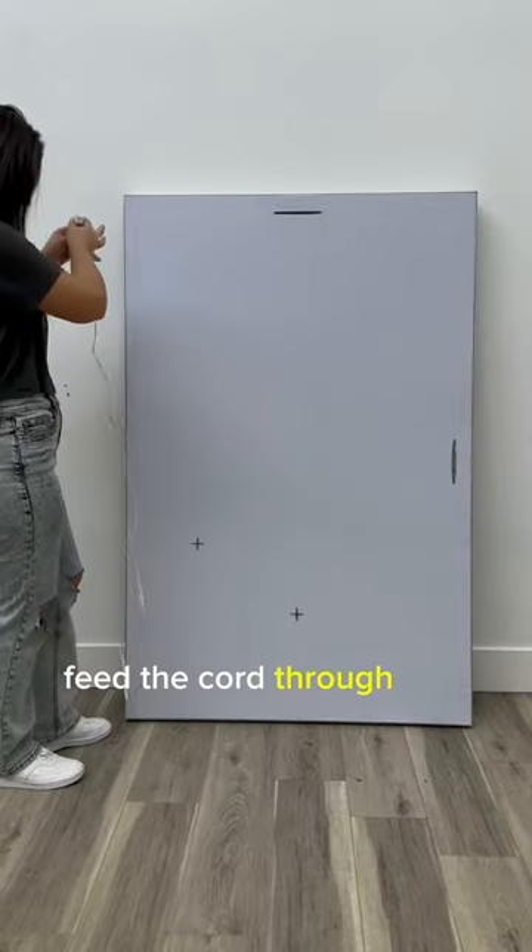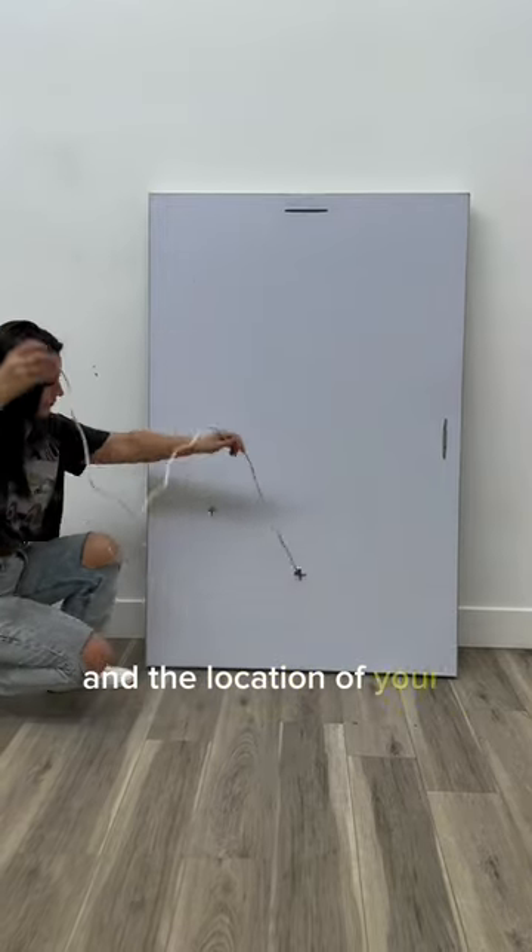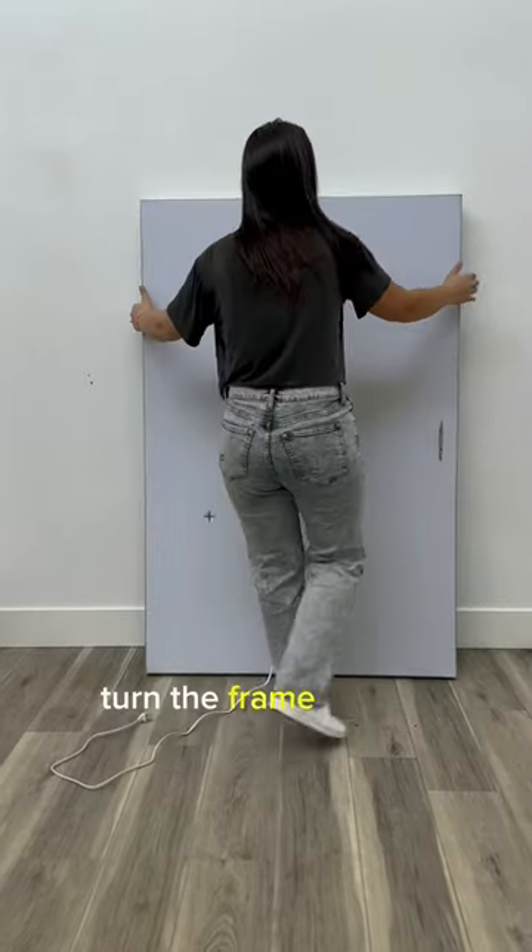Feed the cord through one of the two plus-shaped holes, depending on the orientation of your artwork and the location of your plug. Turn the frame around.